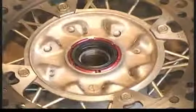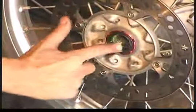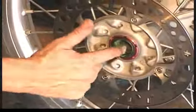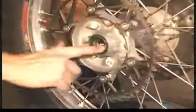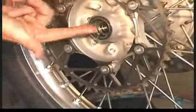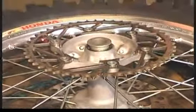Apply some good quality grease around the entire lip of the seals on both sides of the wheel. Now install the wheel collars, and you're ready to reassemble the bike.